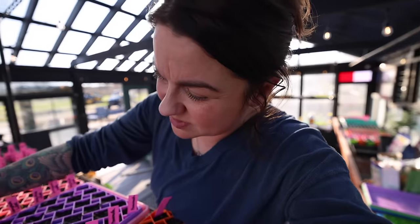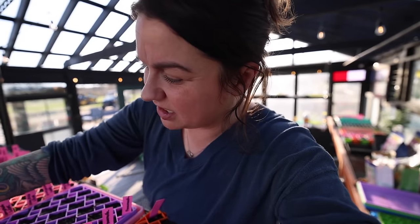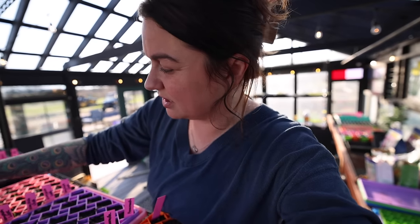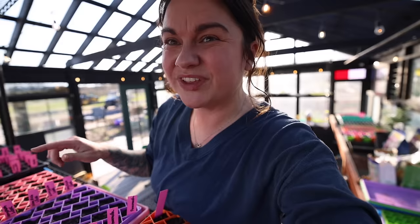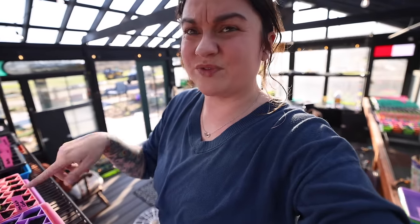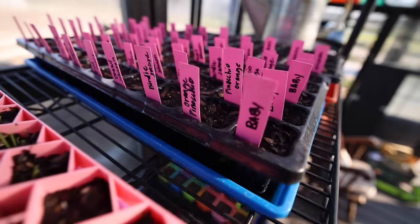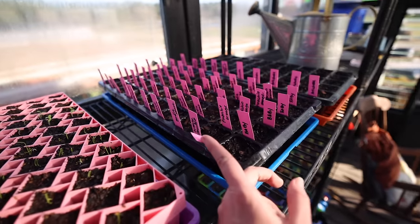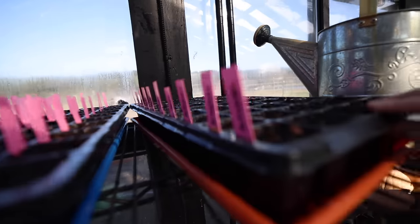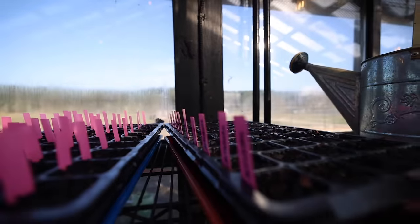I also have some tomatillos and eggplants — the tomatillos are coming up but the eggplants aren't. There's some swiss chard, and in these little multi-cell trays I'm going to have to move some of those out pretty quickly. These are all dwarf tomatoes for my green stalks — nobody's up here yet.